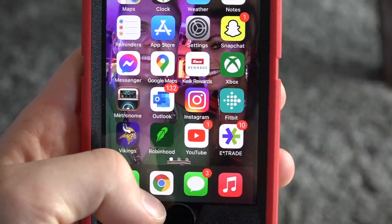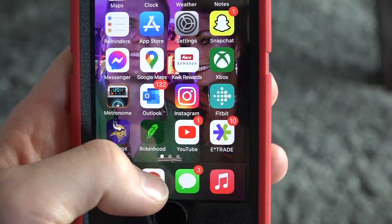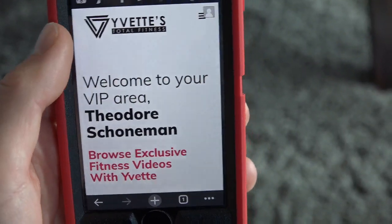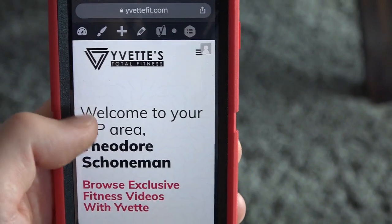So step one, you want to go to Google Chrome. If you don't have it, install it on your smartphone. I'm already signed in, but what you need to do is go to Yvettefit.com and log into your account.